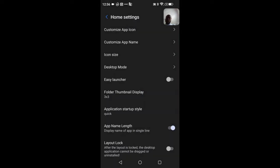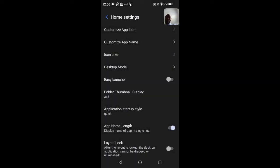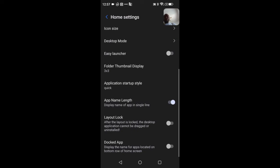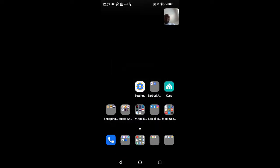There's also folder layouts, easy launcher, animation speed — I have mine set to quick — application name length, and a layout lock so accidental presses won't change your home screen. You can also lock the app dock so you won't accidentally move applications from the bottom row.